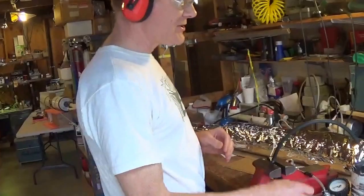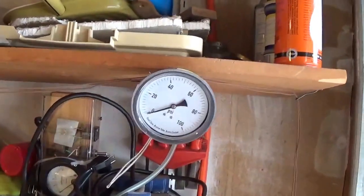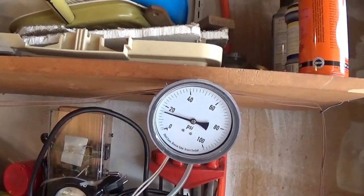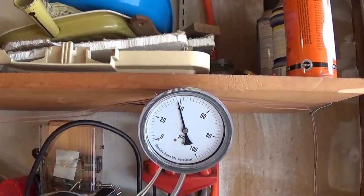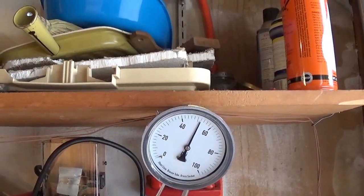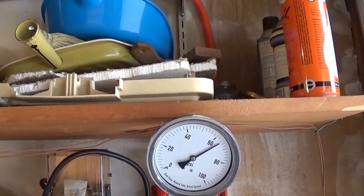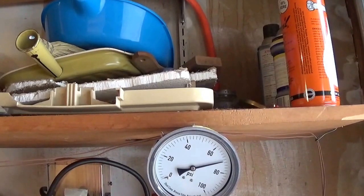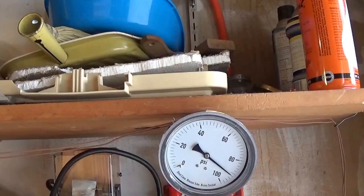We will start adding pressure to this pressure chamber. There's the gauge, 20-psi. Now, this is pressure relative to atmosphere, so there's another 15-psi compared to the vacuum in the launch tube. So, there we are up at 60. About 70-psi. And then we'll go up to about 90, and then we'll melt the membrane.